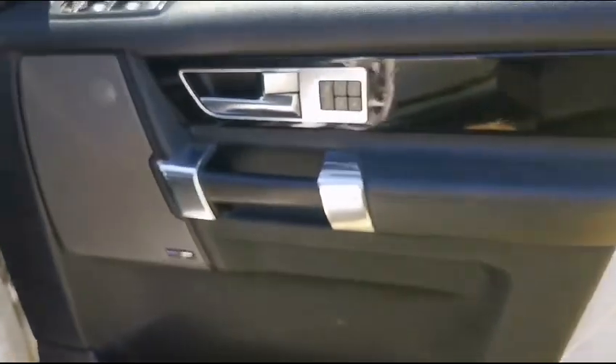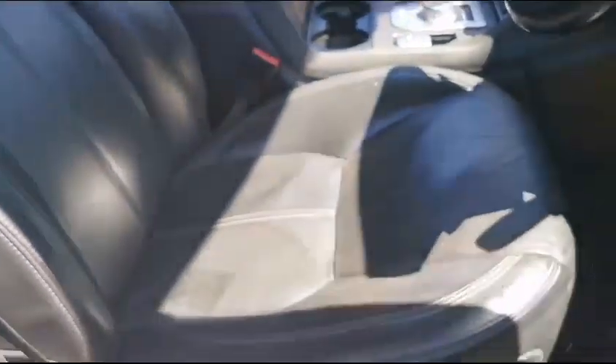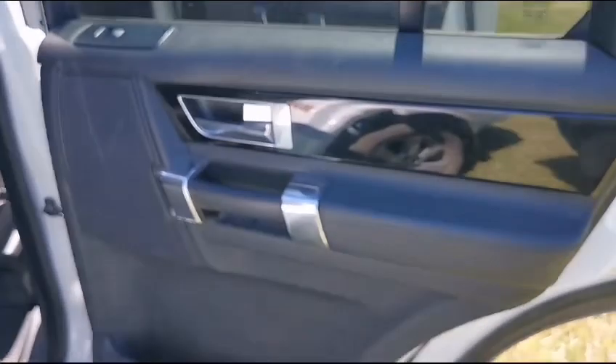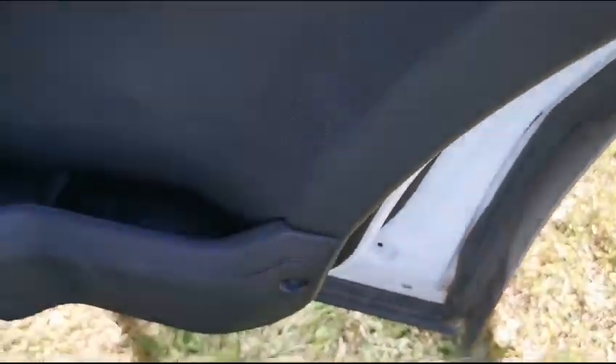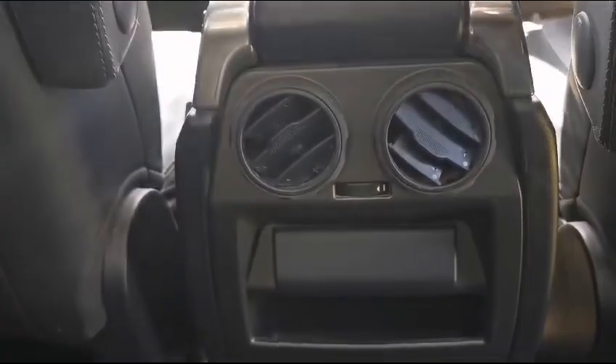The door panel, with a slightly scratched seat but in good condition. Going to the rear side of the vehicle, starting at the right rear door panel — some minor scratches. Mats in good condition, as well as the rear aircon.